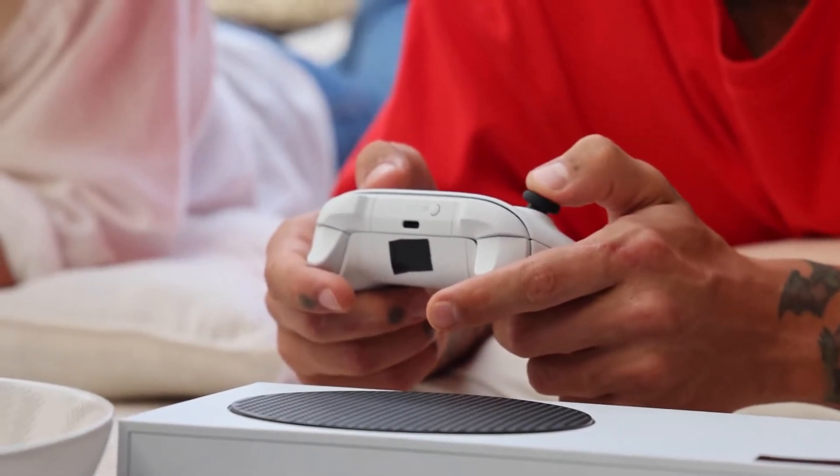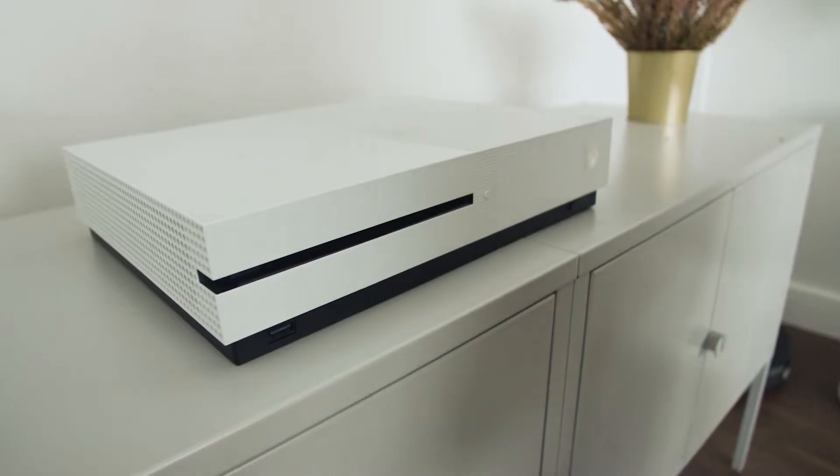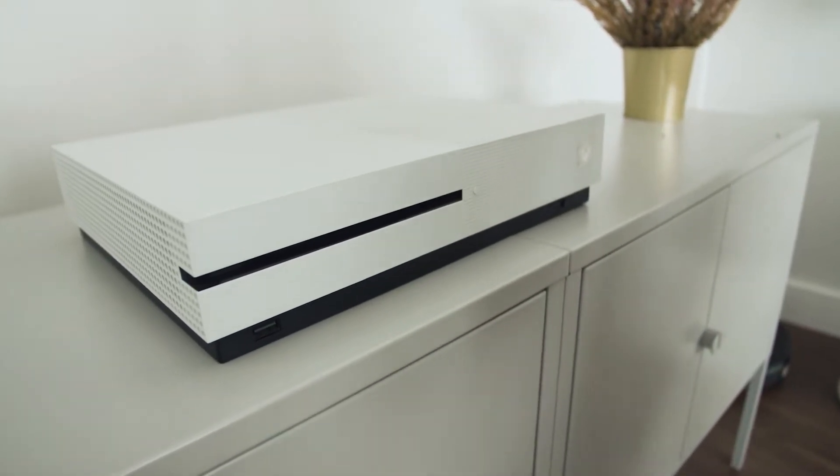The first method is the easiest one to try and that's to do a soft reset. This is where you turn off your Xbox and you turn it back on.